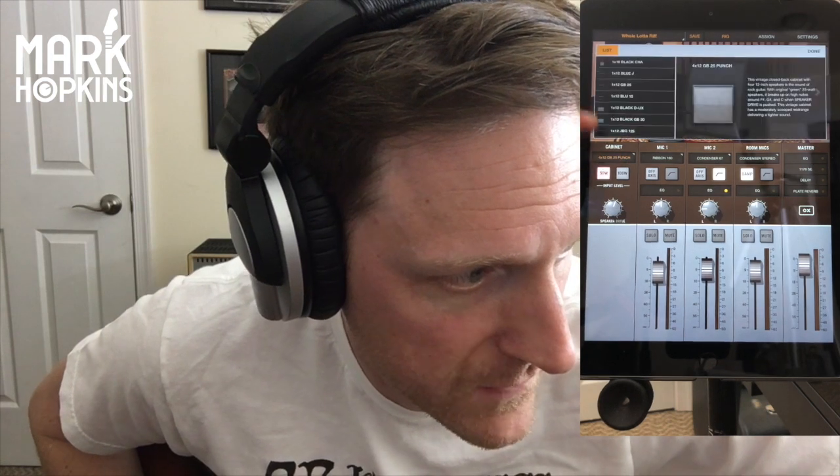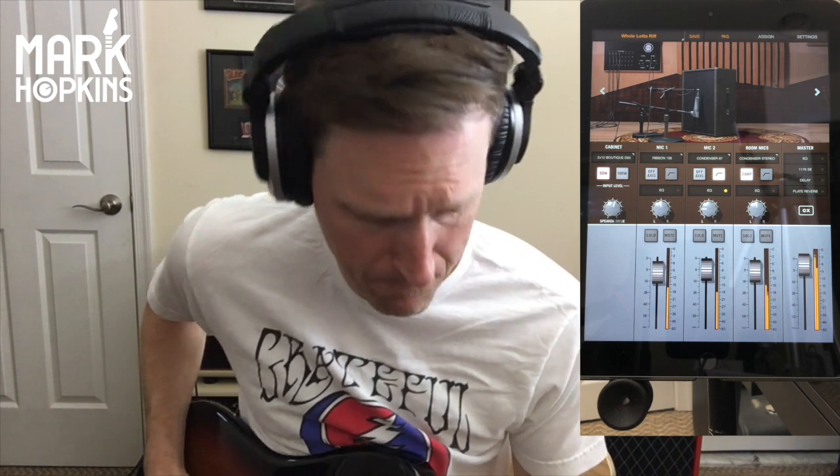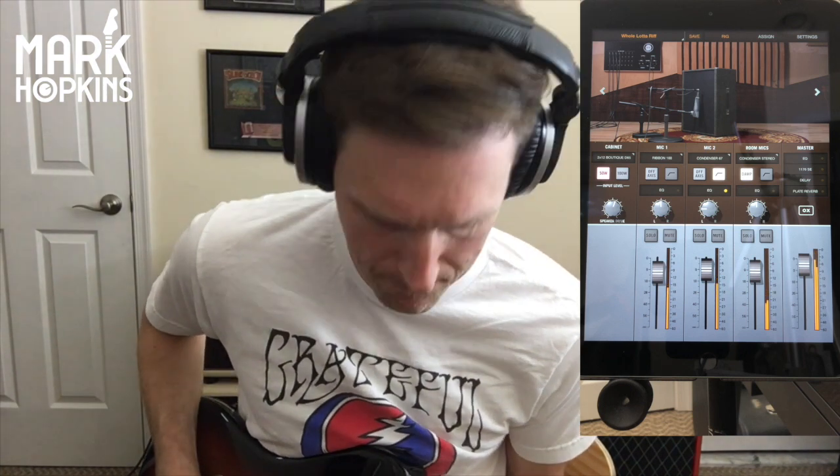I'm running out of time here. I don't want to spend too much time on this stuff — I just want to give you guys my first impression. I'm going to go back to the 212. Let's see how the wah sounds. Let's look at the Leslie on.